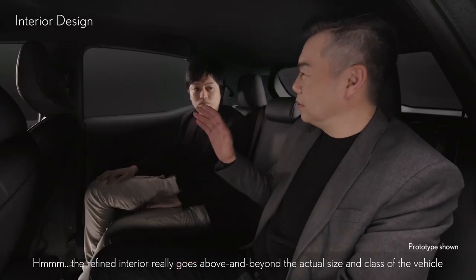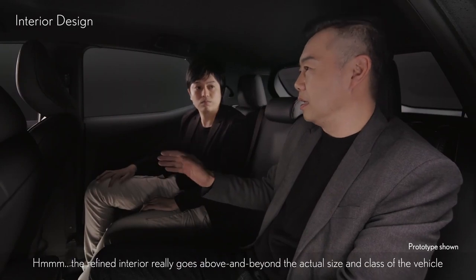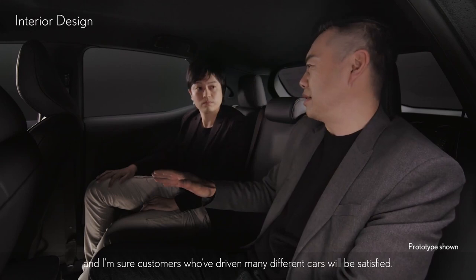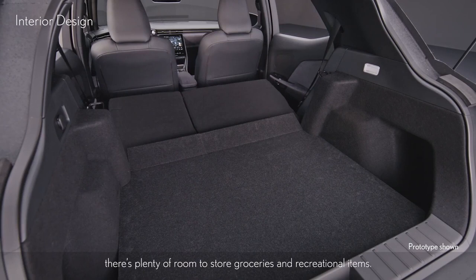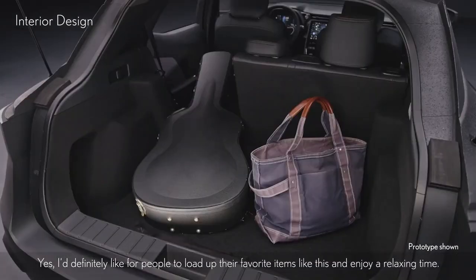The refined interior really goes above and beyond the actual size and class of the vehicle, and customers who've driven many different cars will be satisfied. This is the luggage space — since it's more for daily use rather than business, there's plenty of room to store groceries and recreational items. I'd definitely like people to load up their favorite items and enjoy a relaxing time.